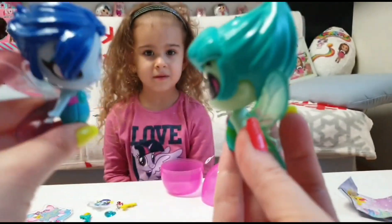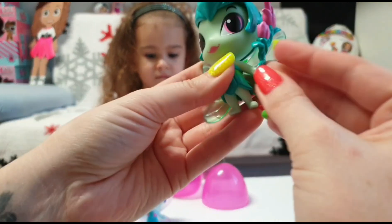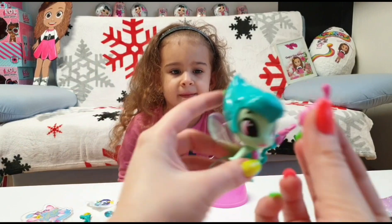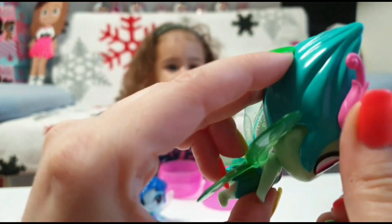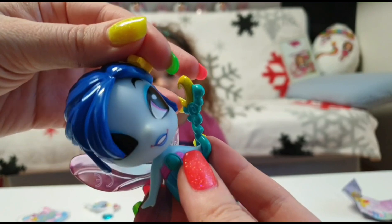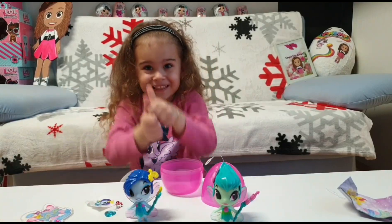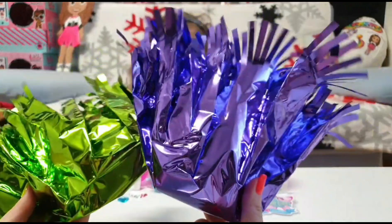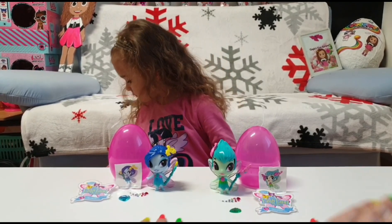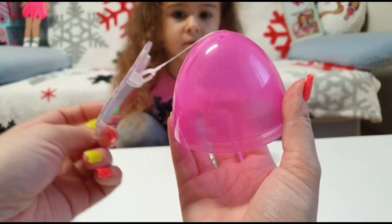Cute berries — I think we can put the accessory in this hand. Cute, and we can put this one here. We can also reuse these and make gifts out of them, or maybe we can wrap them again so we can blind bag them again. Hey, look what I just found out — we can put this here!